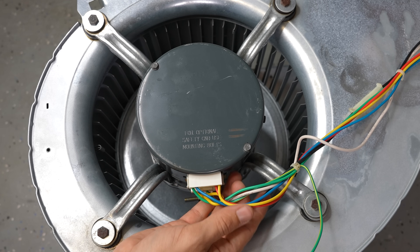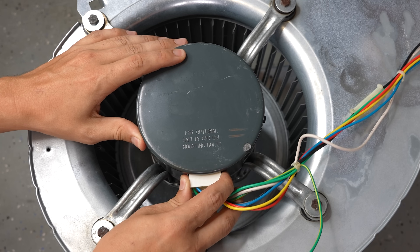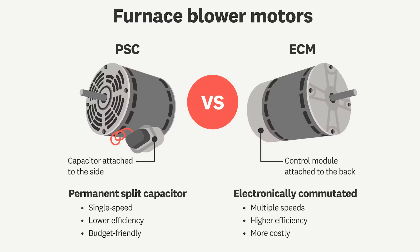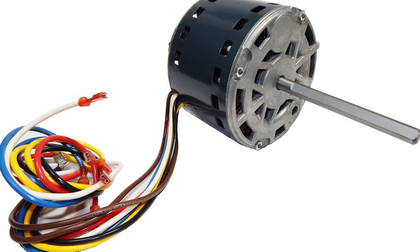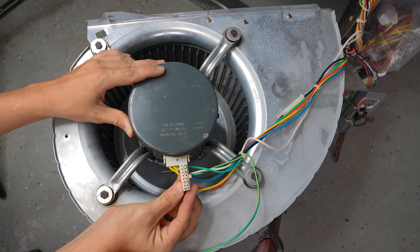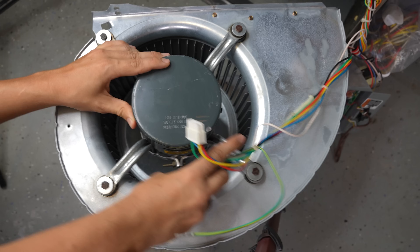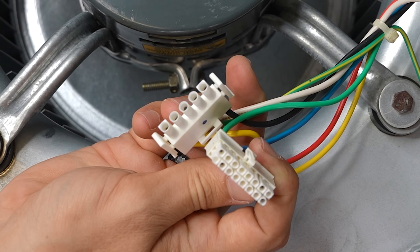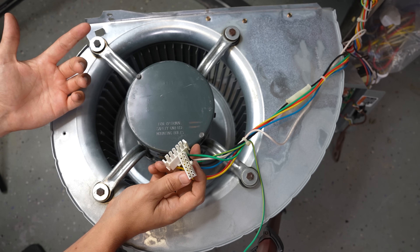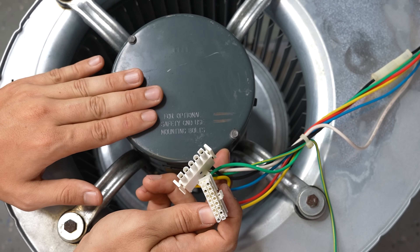If you're not sure if your furnace has an ECM blower motor or just a regular motor, an easy way to tell is to look at the motor where the wires come in. Most ECM blower motors are going to have plugs going into them, whereas regular motors the wires just go right into the motor. If you have about five wires going right into the motor, you probably have a regular PSC motor, and if you have wires going into plugs, then most likely you have an ECM blower motor.